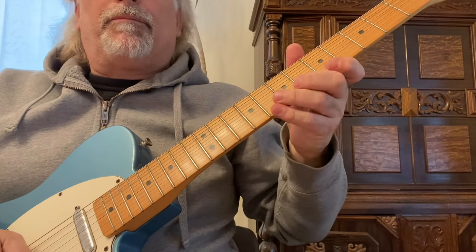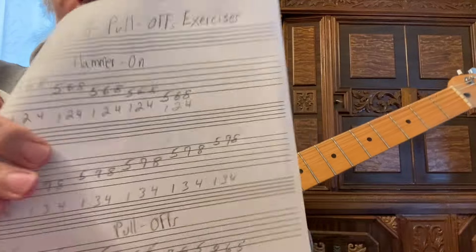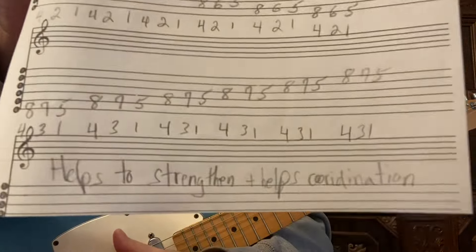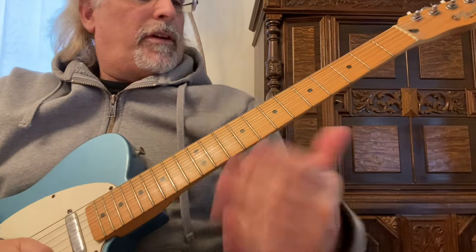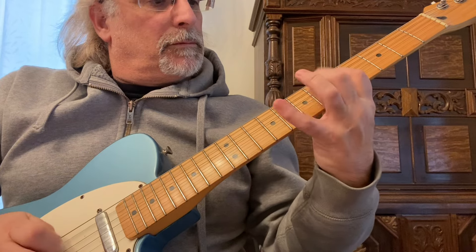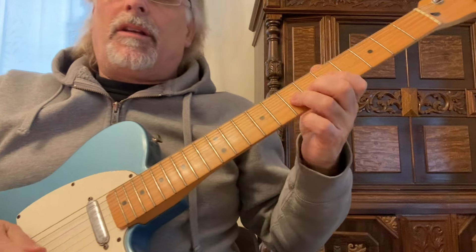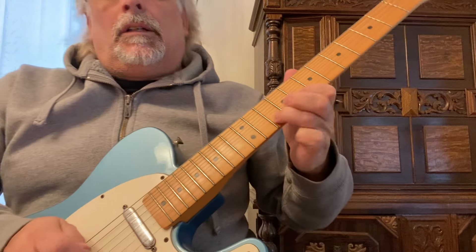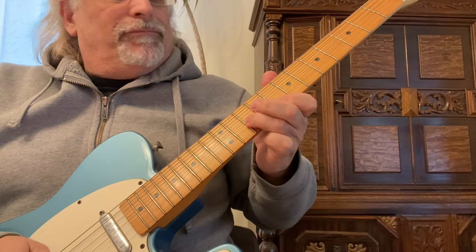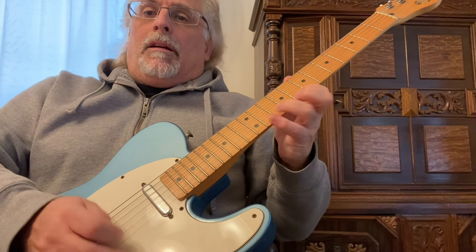Then I can combine them all. That was the first hammer-ons on top, then the pull-offs — that was the hammer-ons on top and then the pull-offs on the bottom. So if I start with the hammer-ons, combine them, and eventually do a hammer-on pull-off right in the extension — hammer-on pull-offs, hardly plucking at all.